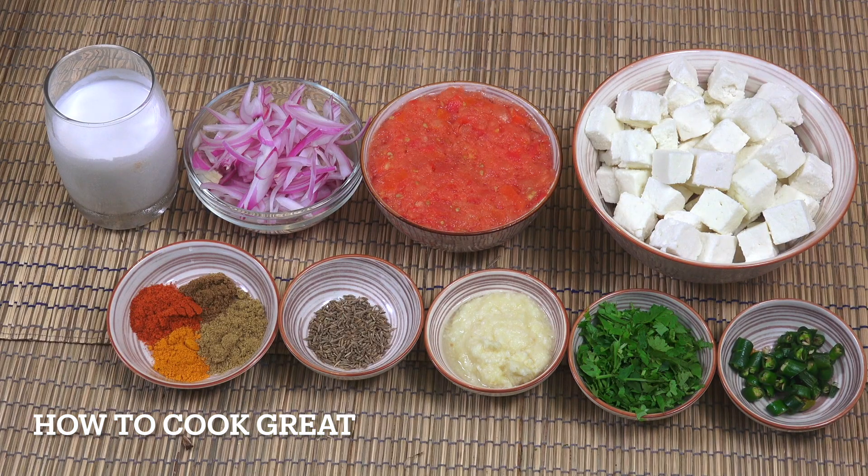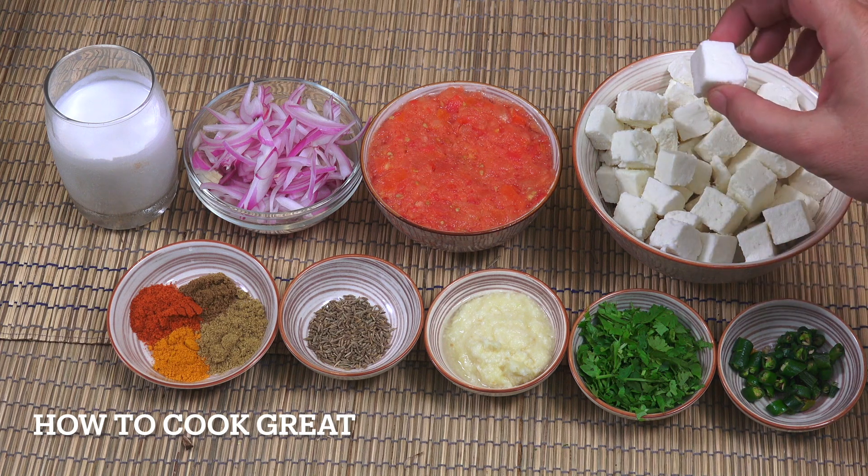Let's start by talking about our paneer. Paneer is a cheese — I got mine frozen. If you can get it fresh, you're a very lucky person. What I've done is put it into some cold water for a little bit and just drained it off.